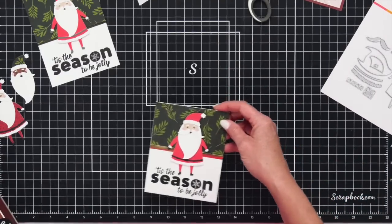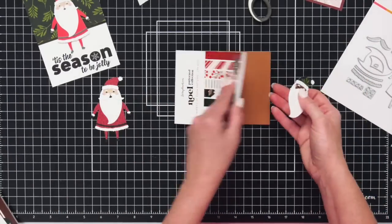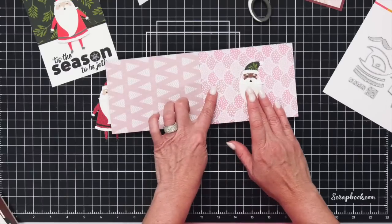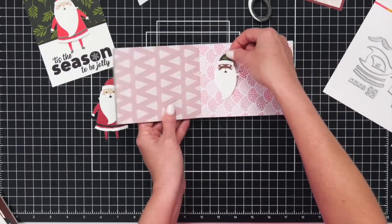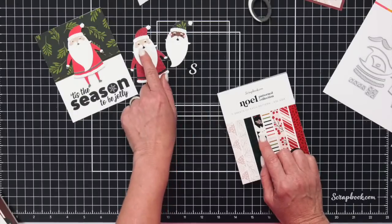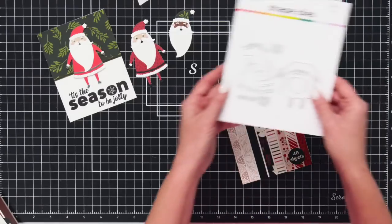Another cute thing you could do with this set is cut out a bunch of Santa heads and use them on one of these backer papers with a stamp sentiment underneath. You could do three Santas across your page and maybe do 'Ho ho ho.' Lots of different possibilities with this bundle — really cute paper, really cute little Santa. He even has all the details for his face: his eyes, his eyebrows, his little cheeks, his little mouth. All of these come in this one Santa die set.